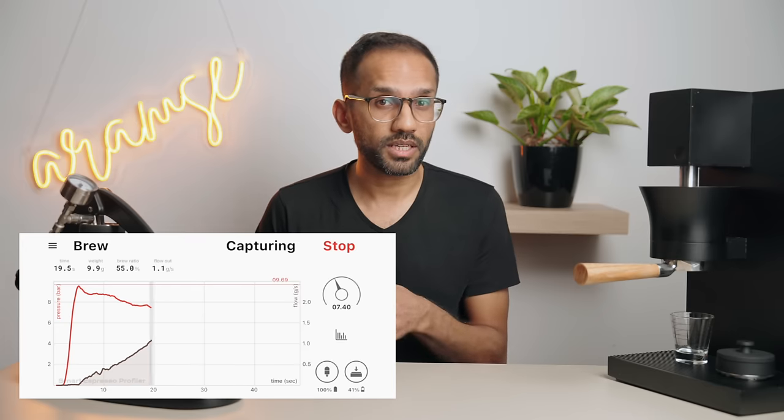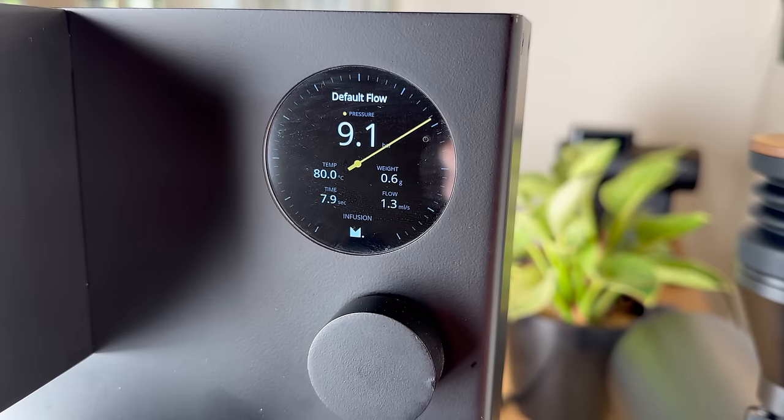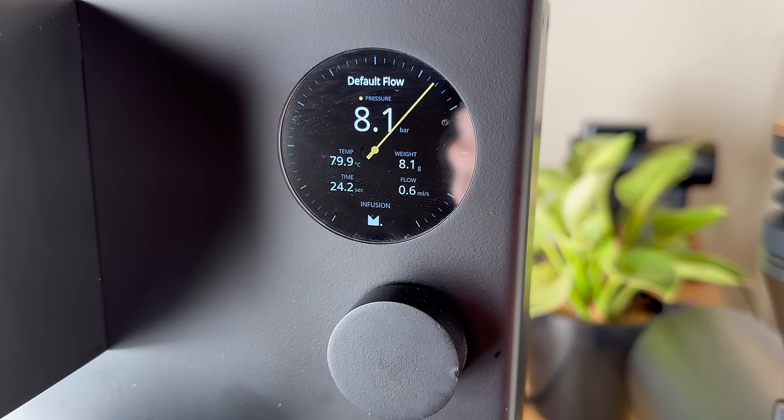Next, we have flow and pressure. Pressure is not a variable you control directly — pressure profiling is basically manipulating flow to achieve a particular pressure curve over the course of a shot. If you have a machine that lets you fiddle with pressure and flow, wait until you're pulling great shots with the default flat pressure profile before tinkering. Try pulling a flat 9-bar profile, a declining 9-to-6 bar profile, and a lever-style 9-to-0 bar profile with the same coffee and see how different they taste.